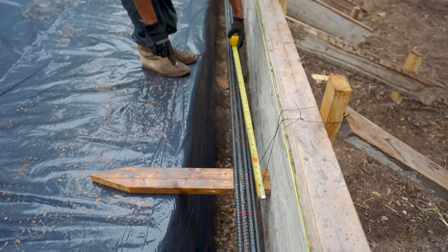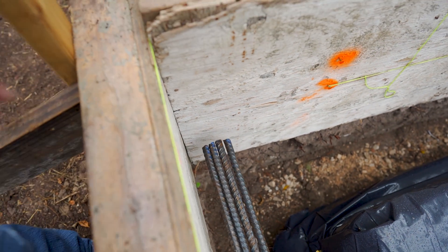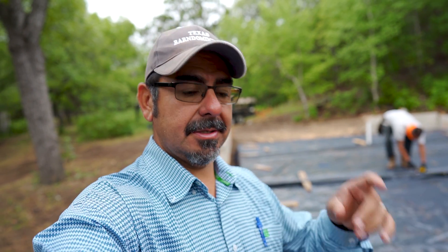Now we're going to mark where the stirrups are going to be. Keep the rebar away from the forms. Rebar should never touch the forms, the ground, the plastic, or anything. If rebar is touching anything, then you can't get concrete around it, so pretty much that renders rebar useless. So oftentimes people leave the rebar on the ground — don't do that. You have to lift it up. Super important: make sure rebar doesn't touch anything.